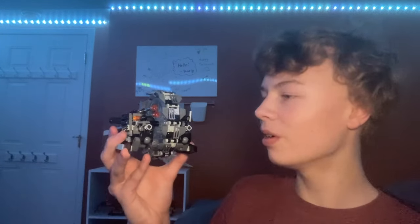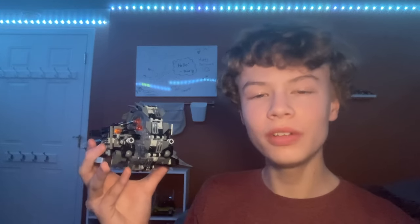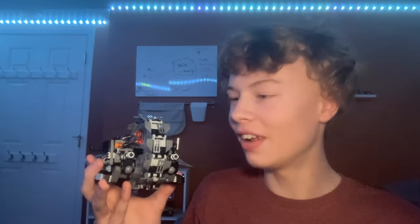Hi guys, welcome back to my channel Spare Parts. Today I'll be reviewing set number 75040, General Grievous's Wheel Bike. The set came out in 2014, came with 261 pieces, and retailed for — I don't know, I tried to look forever online but couldn't find the price. I'm guessing it was probably like 20 to maybe 30 dollars based on the piece count, so let's just say 25.